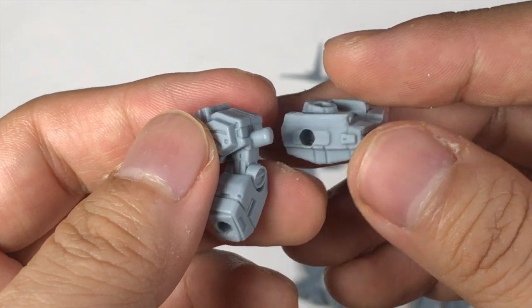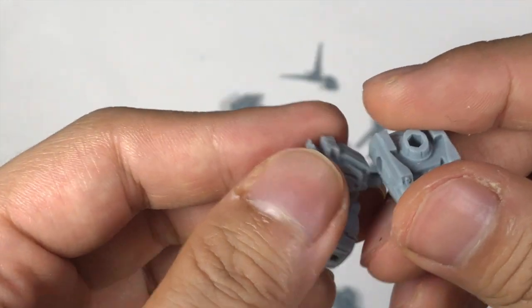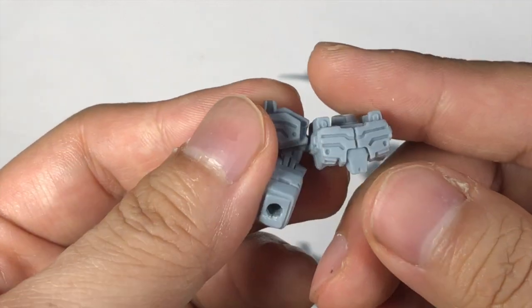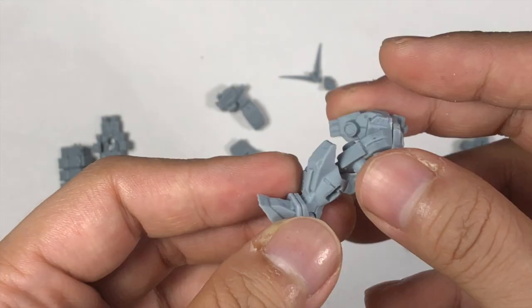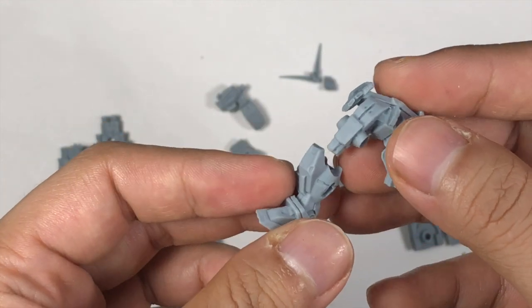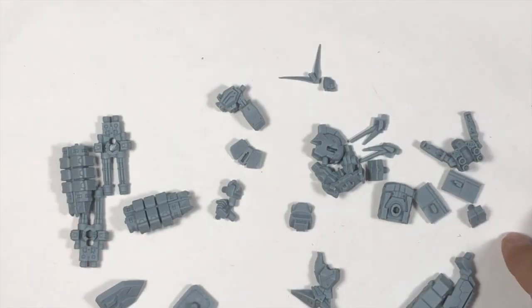One thing to note: because these are all resin kits, they are meant to be glued together so they stay in one position. I'm going to apply some glue to put the parts together. When you see me putting the parts together on screen, the glue has already been applied. After going through all these preparation steps, let's start building it.